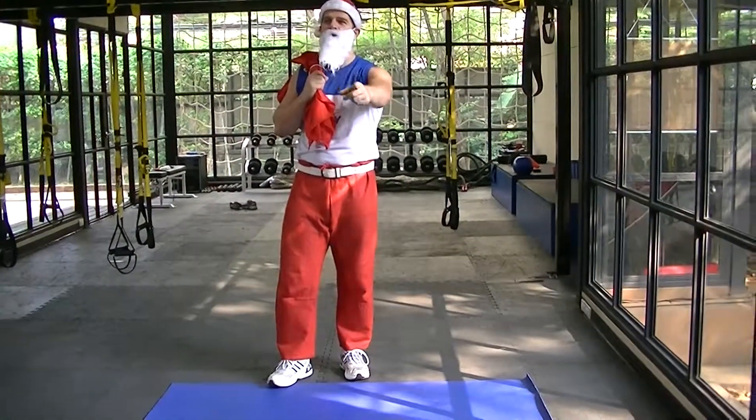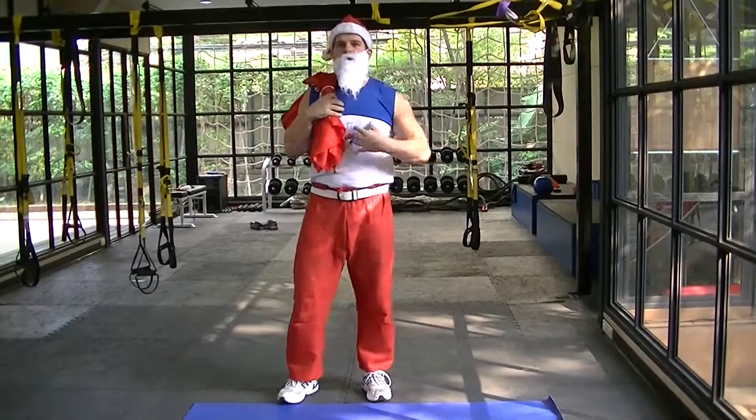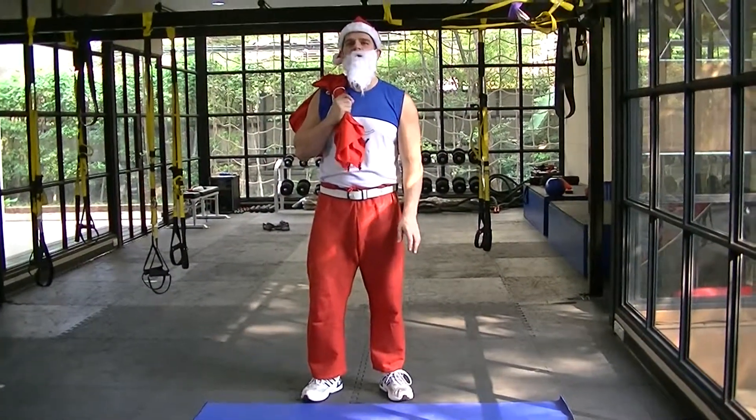Hey there, this is day number 4, the Rudolph Red Nose. Alright, I'm changing my outfit a little bit.